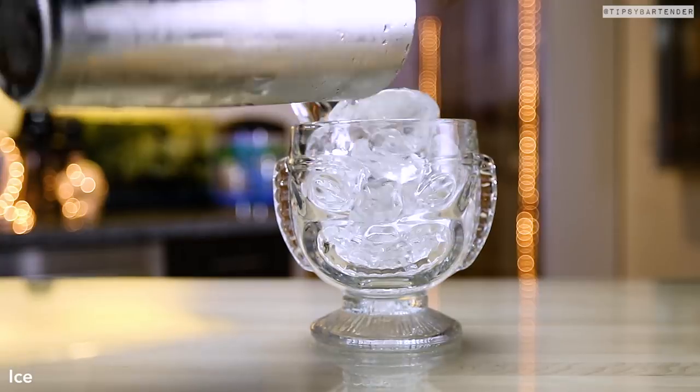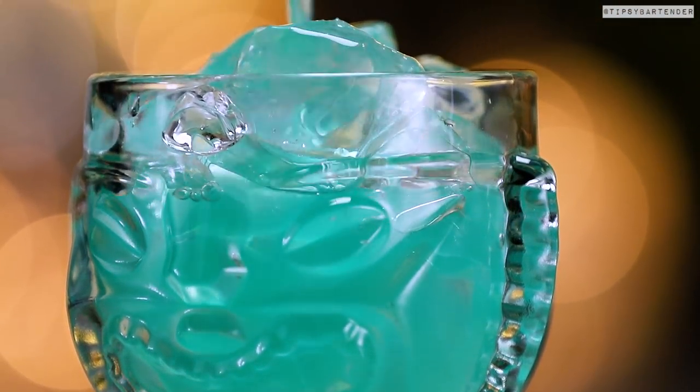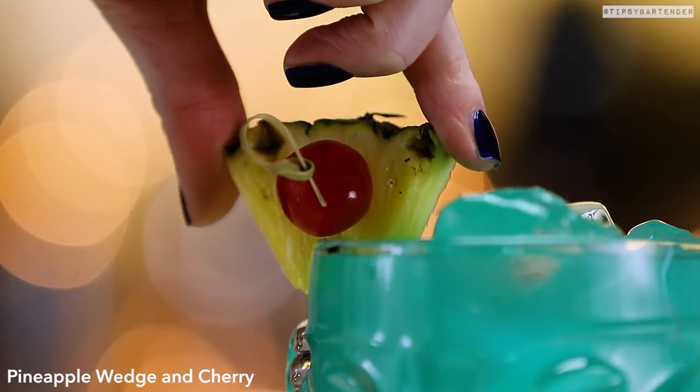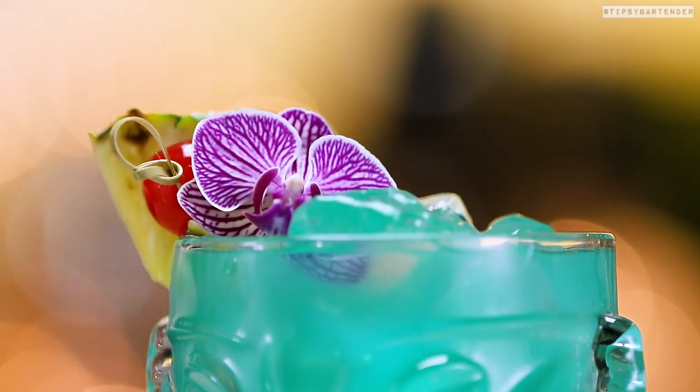Shake, shake, shake. Get a tiki glass, pour ice in. With these tiki glasses, one side's smiling and one side's angry — it's super cool. Now we garnish with pineapple, cherry, and put a little flower in just to get the hair right. You always want flowers in here.